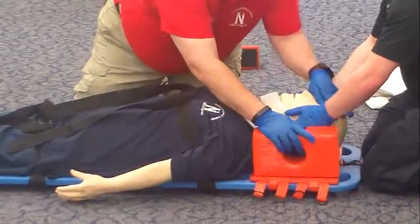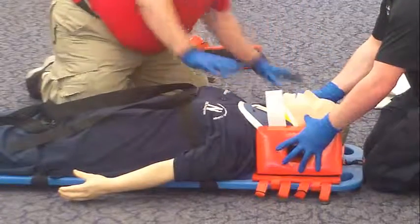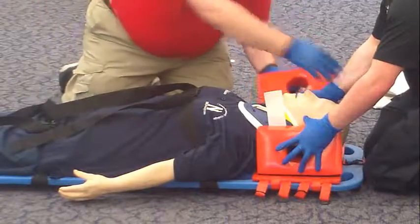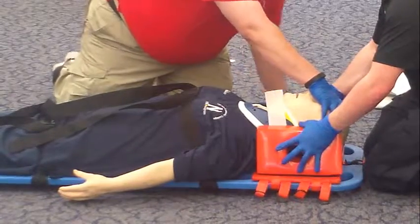Apply the head blocks. I have the head — you can slide your hand out to grab the outside. We shall do the same to the other side. Slide your hand out. I have the head — hold the head, please.